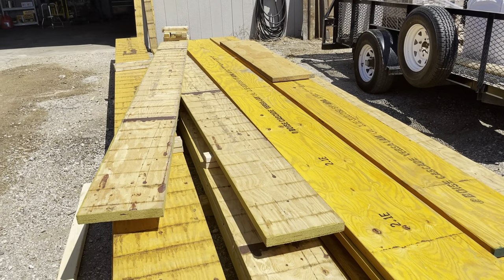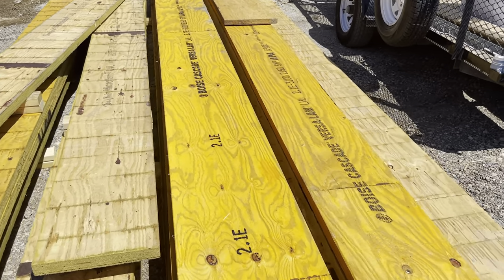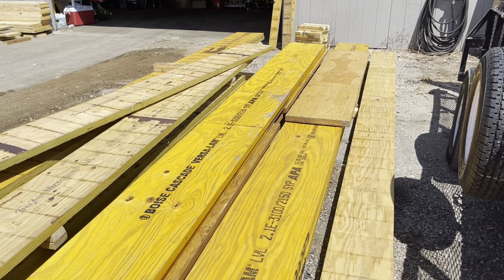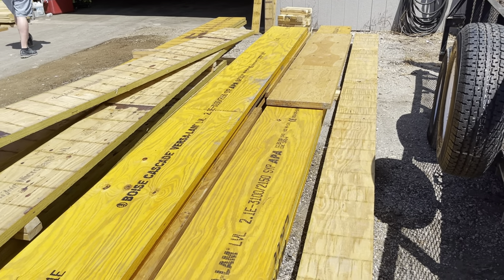These are the LVLs going out for this week, being staged here, and we're in the process of loading them. I just wanted to give you the difference between an LVL and a power beam, or glue lam.